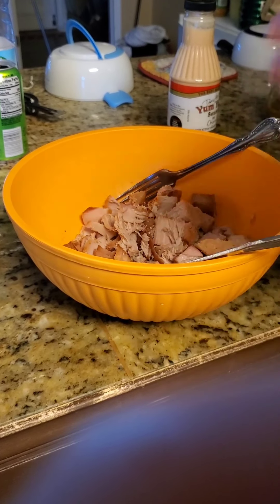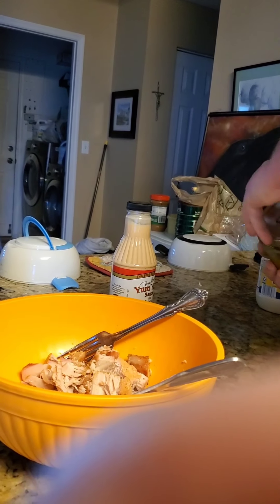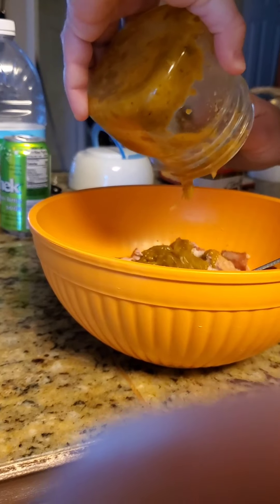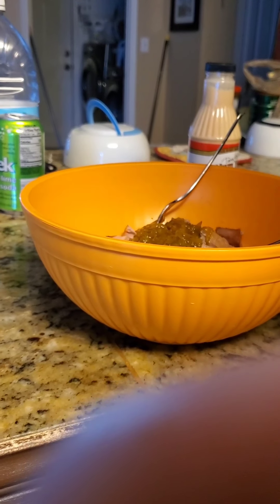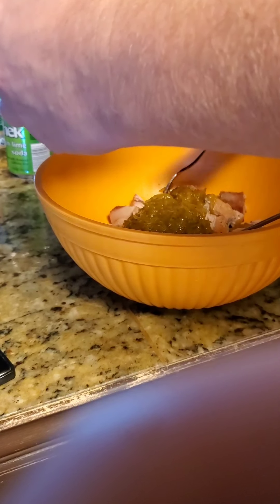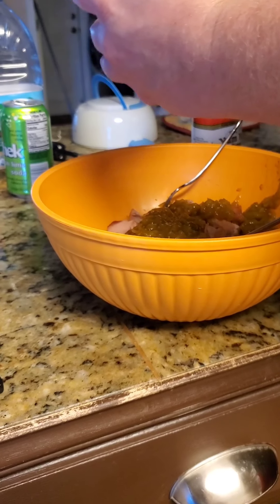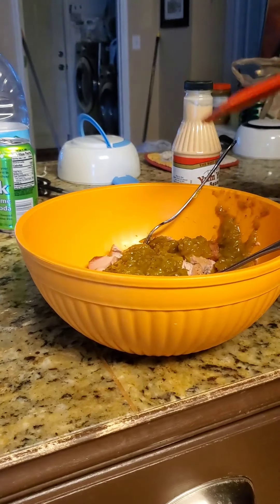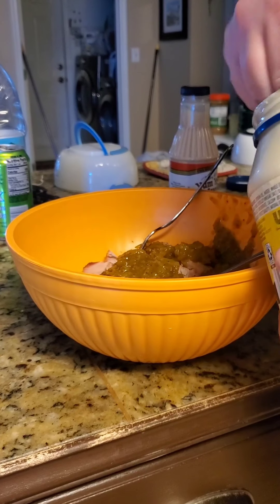I'm gonna go ahead and break up the tuna and add some ingredients. This right here is my wife's grandmother's homemade pickle relish — and we're just gonna add all of it. Got a rubber spatula — we don't waste nothing. This stuff is better than anything from the store, better than anything I've ever had. This stuff right here made me a believer in pickle relish.